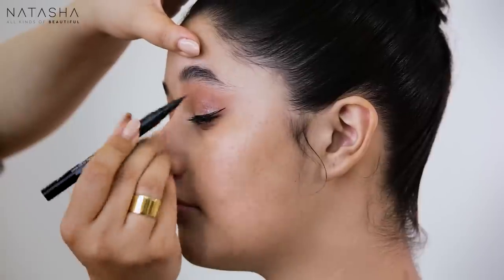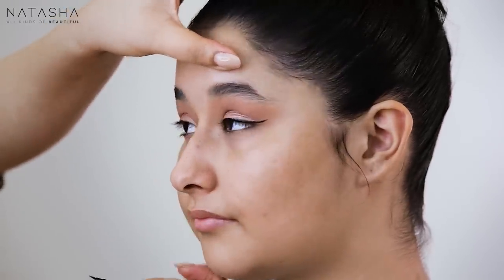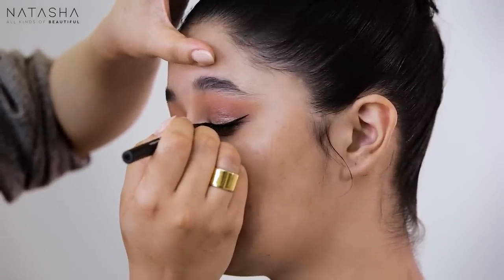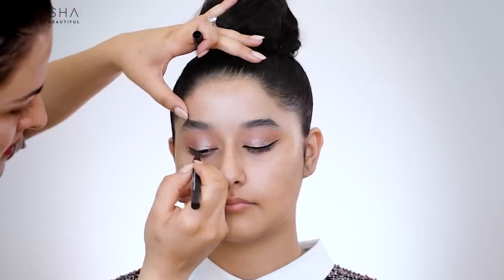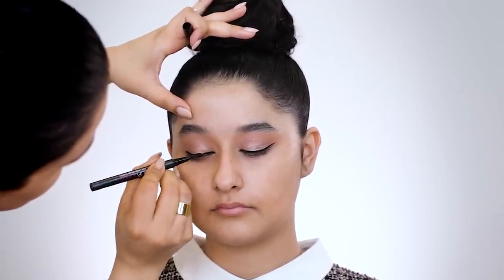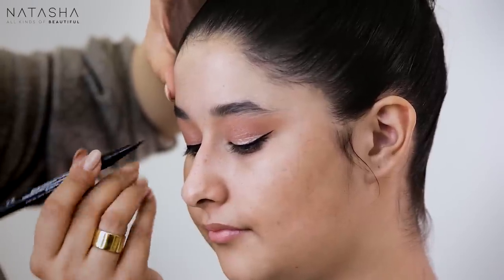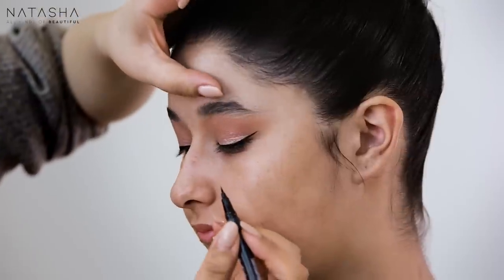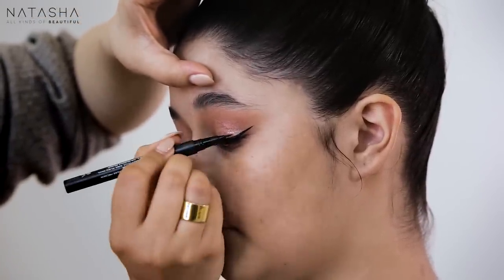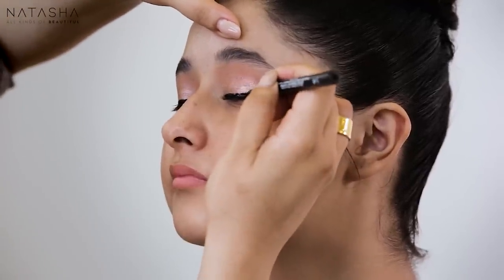Especially when trying to create very precise lines, eyeliner technique is key. I like the roller — the Benefit roller eyeliner is really nice, and Huda's is really nice too. Looking down helps you create a nice sharp line. I'm making it a little thicker now, and we'll let this dry before proceeding — keeping the chin up and eyes down — so I can see how much I want to extend it. We're just going to wait two minutes.